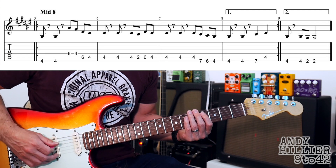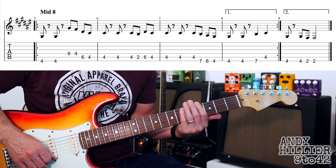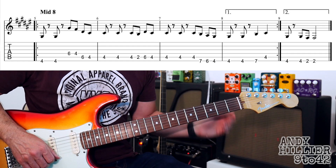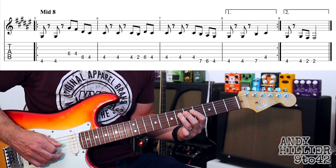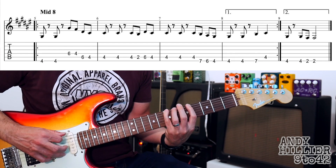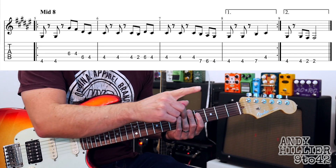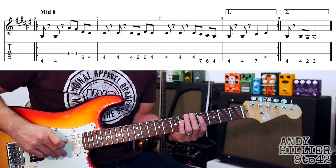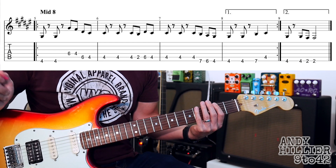Let's play the third bar of that line. Bar number 7 goes — and the next bar goes E string 4th fret, E string 4th fret, E string 7th fret, A string 4th fret. So let's play the first four bars: 1, 2, 3, 4. Then you repeat back and play the first three bars, but you miss out the fourth bar and play the last bar instead. The last bar just goes: 4th fret, 4th fret, 2nd fret, 2nd fret on the E string.